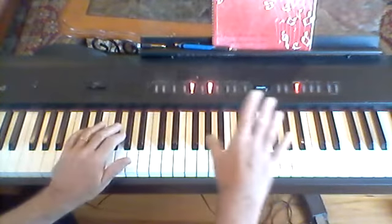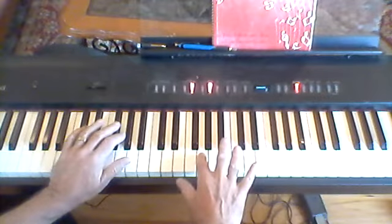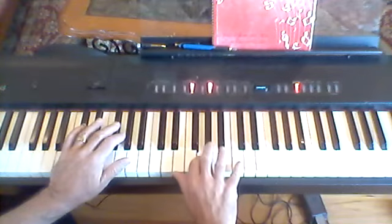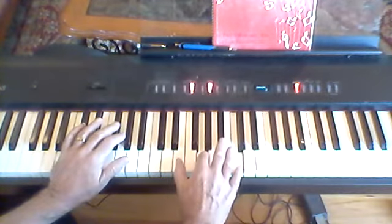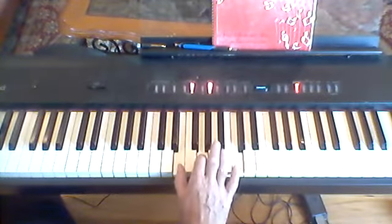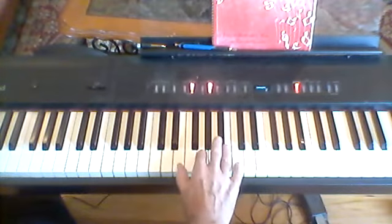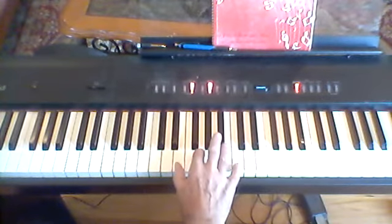Hi everybody, Flint Long. See, there's middle C. Put your index finger on the G below middle C, put your pinky on middle C, and put your thumb on the E right there. Remember how that is — you point to the G and the other two fingers just fall where they're supposed to, right there. Can you do that? Can you play that over and over again like that?